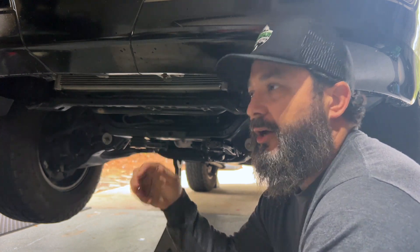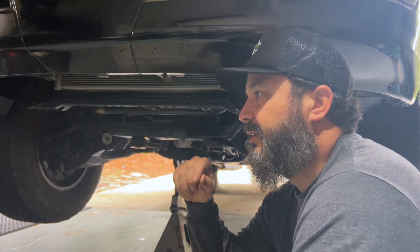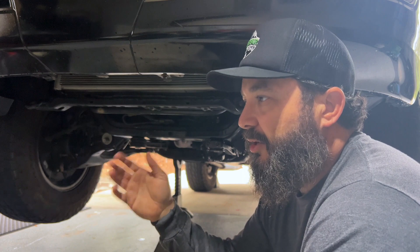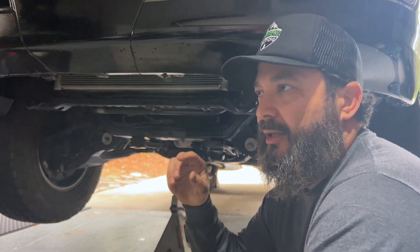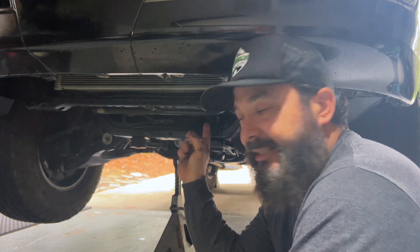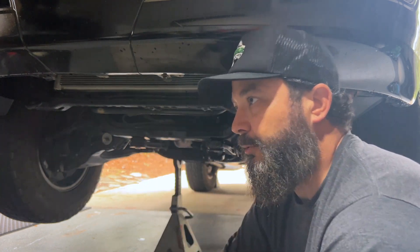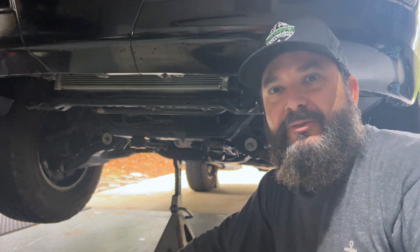Don't forget to put in an oil filter, don't forget to put in your oil, and don't forget to refill the engine coolant you lost. If you have any questions let me know — I'll drop all the links down below. One oddball tool you might not have is a 30-millimeter socket, which is what you need to get that big adapter bolt off. Anything else, let me know down below. Thanks guys, be safe out there.